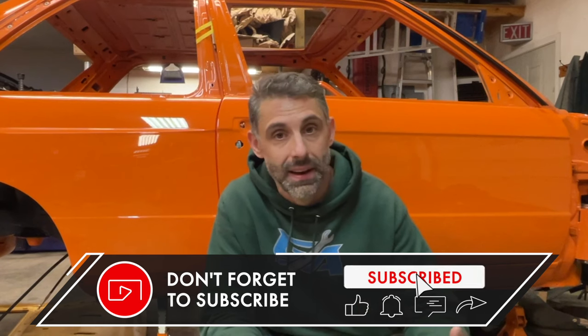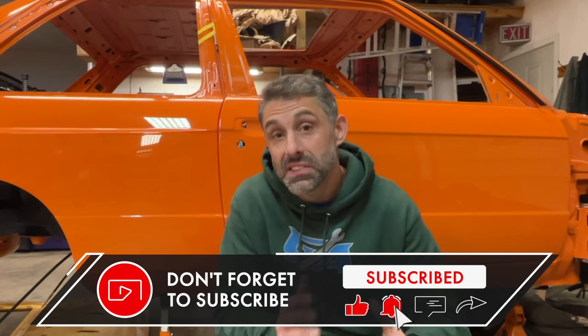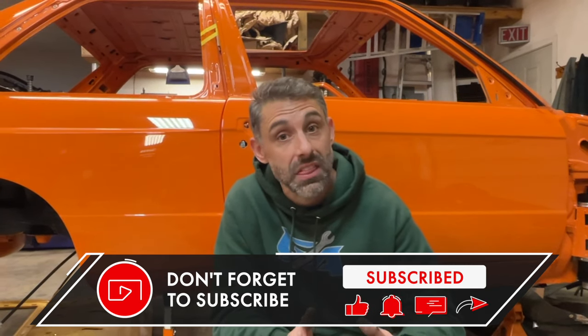Hey guys, welcome to the channel. If you're new to Garageaholic, please like, subscribe, and comment — my channel has a lot of really good information about building E30s and particular M3s. And this build behind me, this Fire Orange E30 M3 S54 with air jacks, is going to be a real special build.